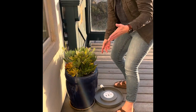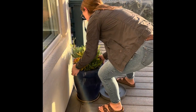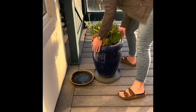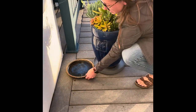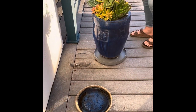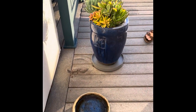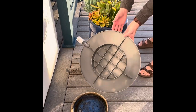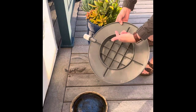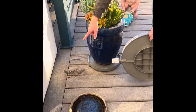The easiest way to do this when you're transferring over is to grab your pot and move it onto there. You can see this pot was sitting in a mucky saucer that was creating some gross stuff on the deck. Because the bottom of the drain-away tray has air and space underneath it, the deck slats allow air circulation, so you won't have things like that happen.